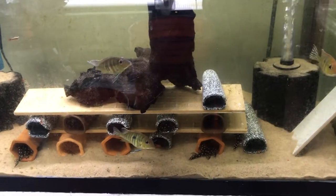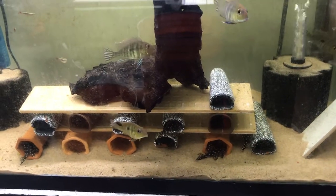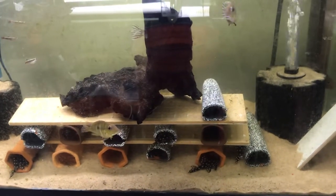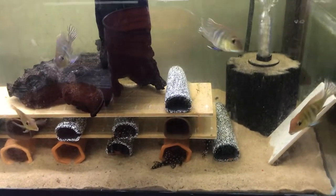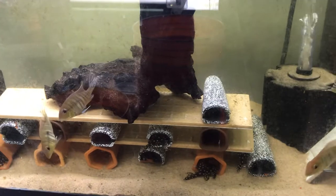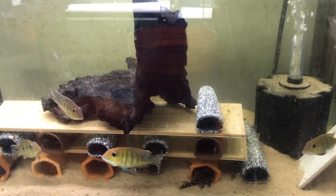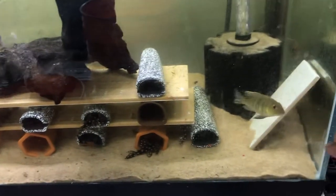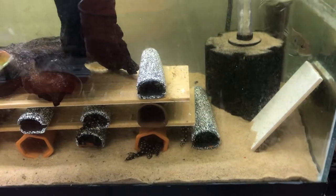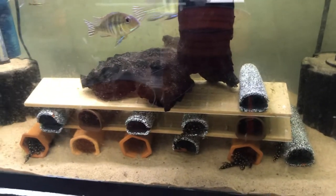One thing you have to consider is that there has to be more caves than the amount of fish. So if you have eight fish, have at least 10 or 12 caves. Have caves of different sizes. Don't make any one cave too far away from the others — they should be in a clustered type of pattern.